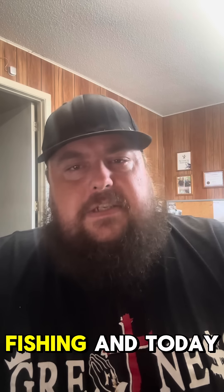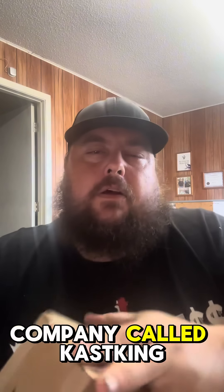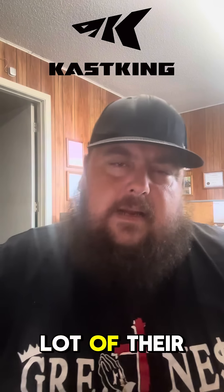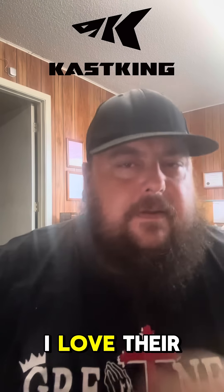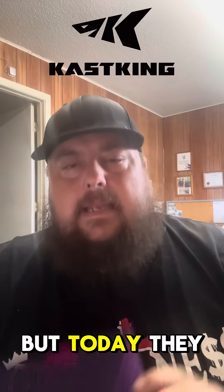What's up, you guys? It's Justin Time Fishing and today we have mail time. This little package right here was sent to us by a company called KastKing. Now I am a big fan of KastKing — I use a lot of their products. I love their Mega Jaws Elite and everything.